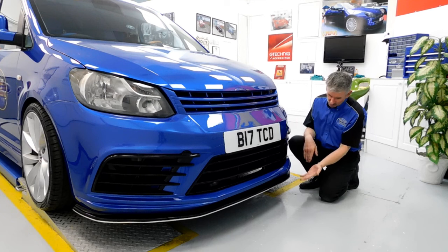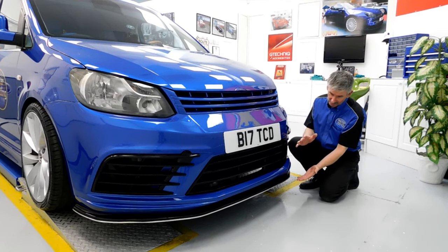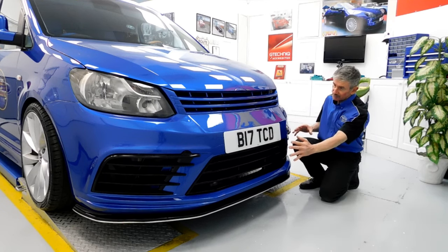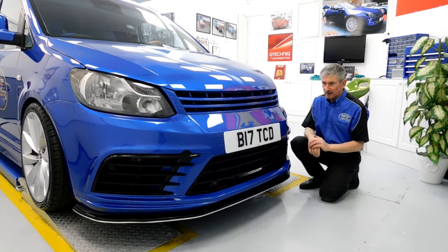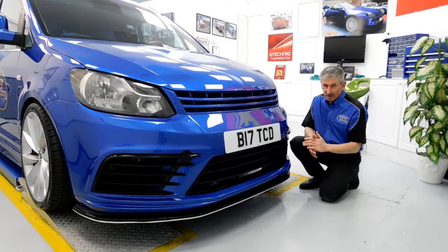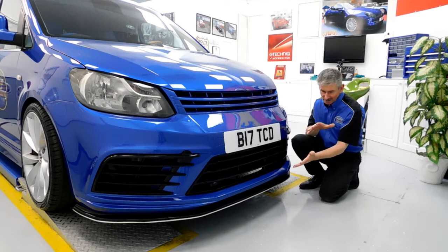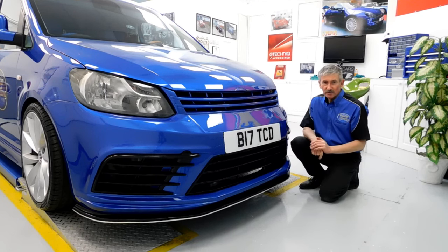This is a custom-made front bumper for the Caddy, and we put the front splitter on to enhance the look and go with the black grills and side vents at the front. We're possibly looking at doing something with these two vents in the near future — maybe a fabrication shop job. Once we get to that stage and finalise the ideas, I'll be posting another video on our YouTube channel.